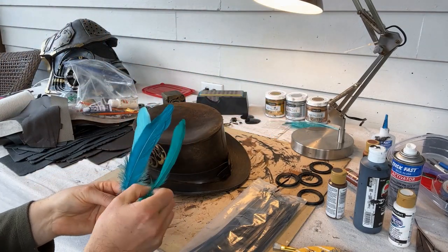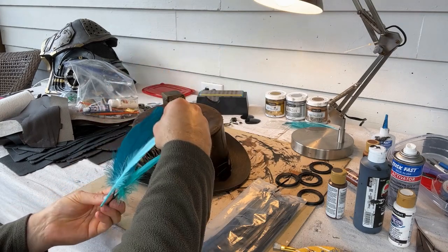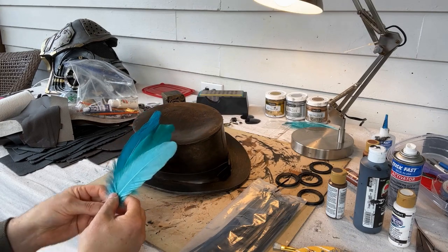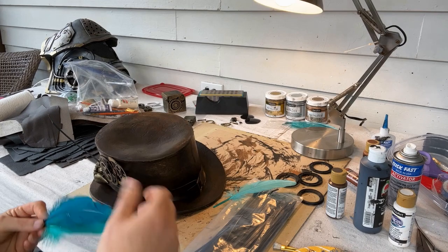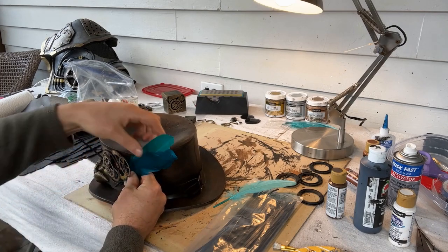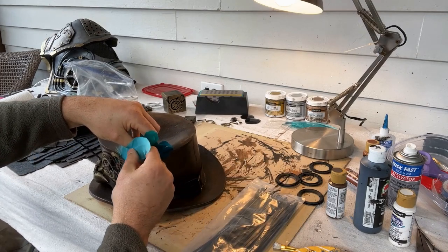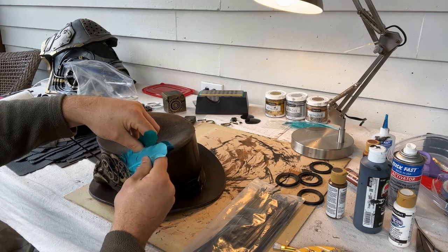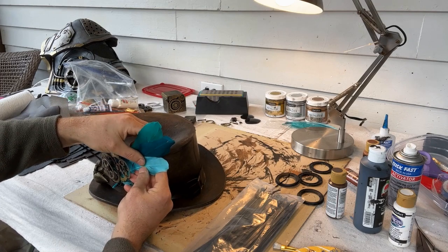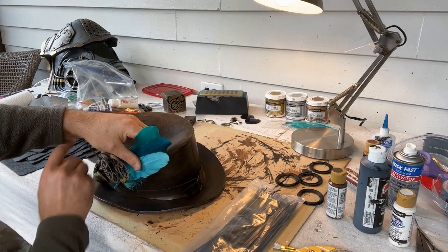For a nice accent and pop of color I used feathers that I got from Hobby Lobby. Once again, zip ties worked great to secure these.